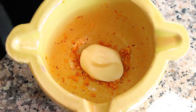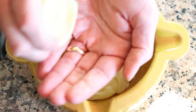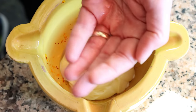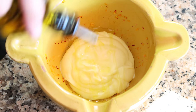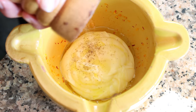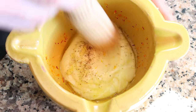Then add in half a cup of mayonnaise, which is 115 grams, squeeze in one teaspoon of fresh lemon juice (5 milliliters), and drizzle in one tablespoon of extra virgin olive oil (15 milliliters). Lightly season with a little sea salt and freshly cracked black pepper, and mix it all together until you end up with a beautiful creamy texture — this just takes a couple of seconds.